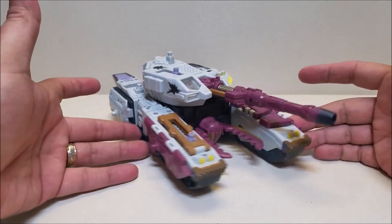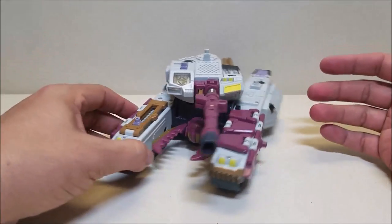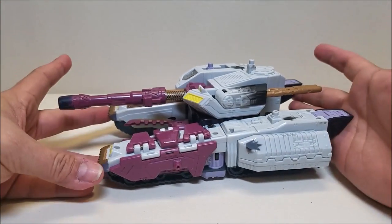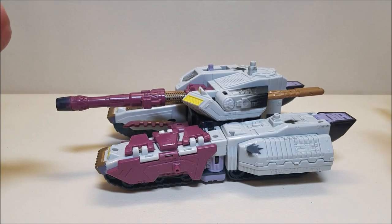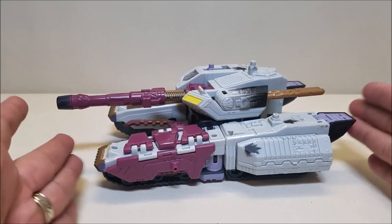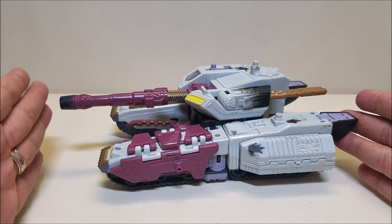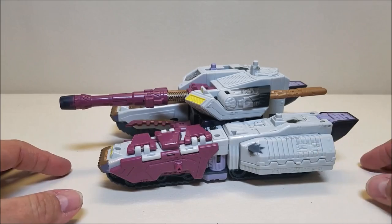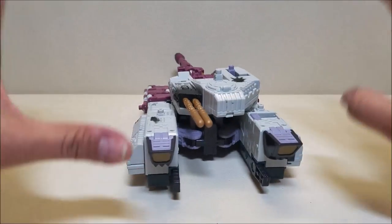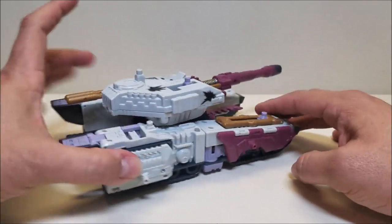We'll set Clinch to the side for the moment and take a look at Galvatron himself. Like I said, he's just a straight repaint of the Armada Megatron, and he is an H tank. Here in tank mode he is approximately eight and a half inches long just for the vehicle itself, or about 10 inches with the cannon. He's about three and a half inches tall, and he has got Minicon ports all over the place. This guy can do all kinds of stuff.